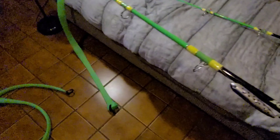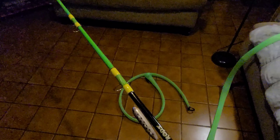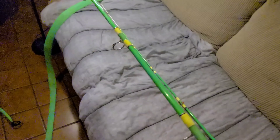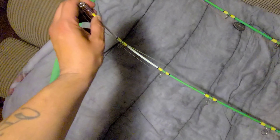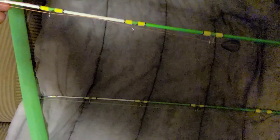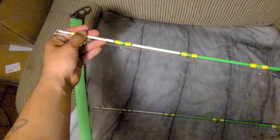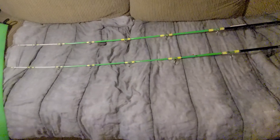Man, you could feel everything in this rod from the tip to the back — you could feel every little bump, and it loads up nice. Tips are super sensitive, very sensitive. When I took it flathead fishing, see how sensitive that tip is — you could see every little bite. It's not moving the rod, just the tip moves.